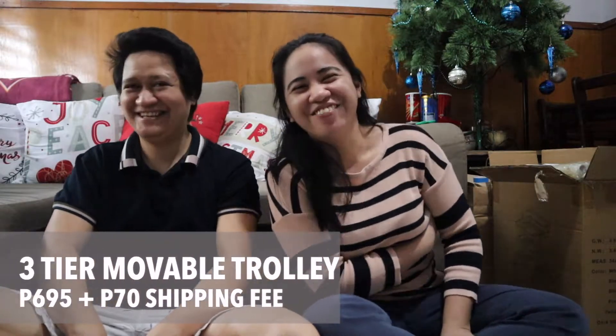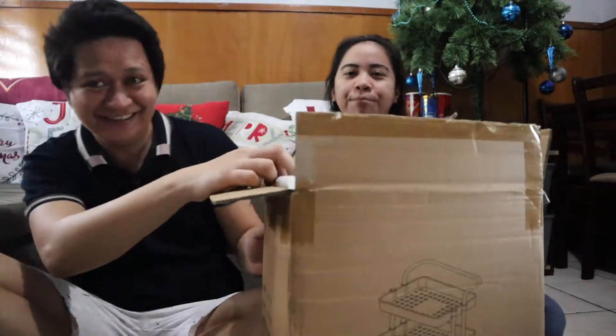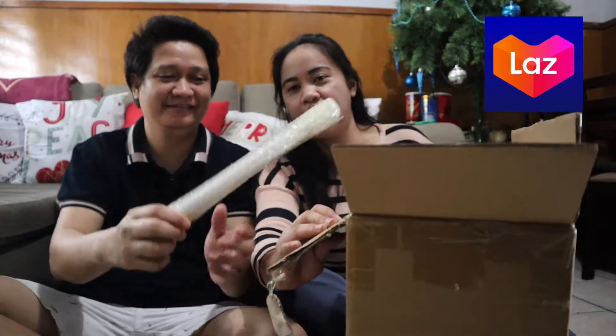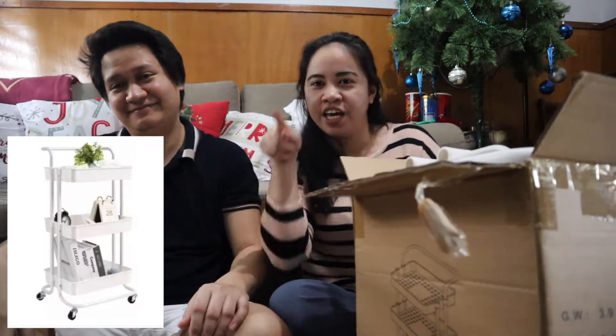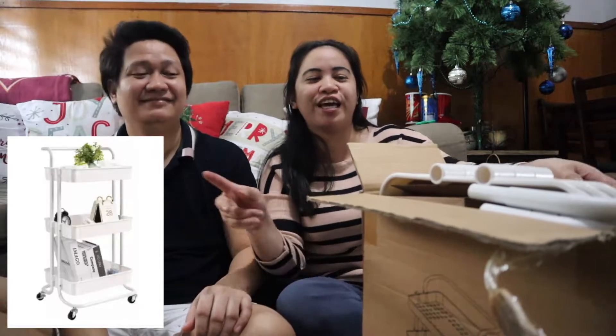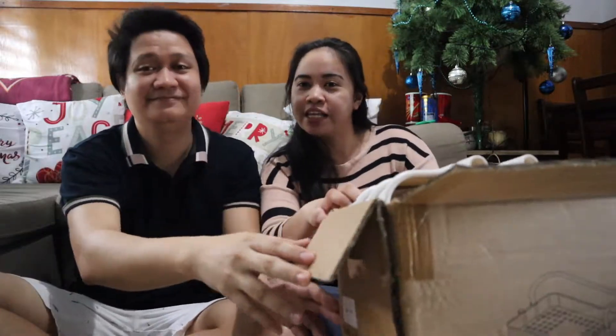For our very first video for 2021, it's a multi-purpose storage trolley — may memorize na yan! So ito, na-unbox na namin siya, binili namin siya from Lazada. Ito yung regalo sa akin ni Mel this Christmas. Ang gagawin natin ay i-check natin kung ano yung nasa loob, magkakao ng quick review, at i-assemble na rin natin siya. Papakita ko yung picture somewhere on the screen para makita kung ano yung itsura niya pag na-assemble na. So tara na, let's open it!